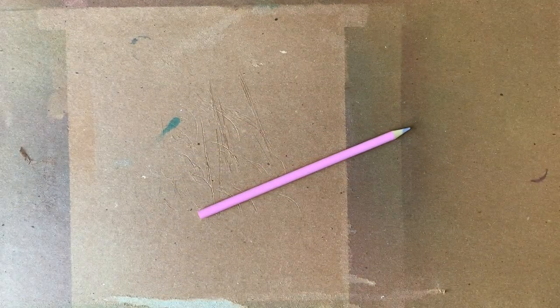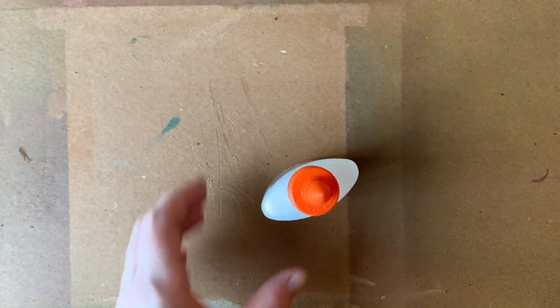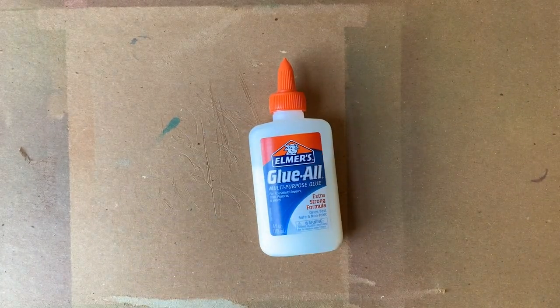The supplies you're going to need include a pencil — I'm using a pink colored pencil for this process today. You're going to need a container of Elmer's glue; it can be clear or white glue, either is fine. You're also going to need some black paper — I suggest something a little bit thicker, like cardstock paper.